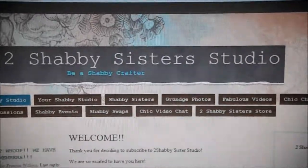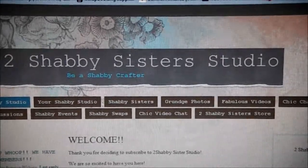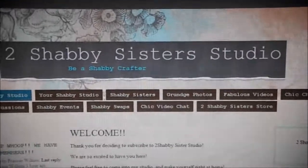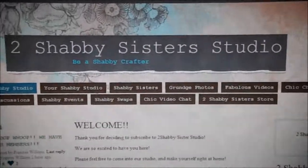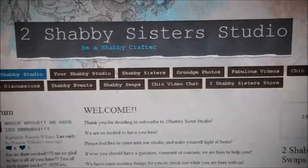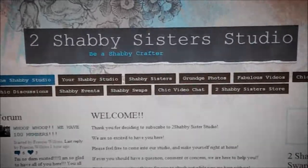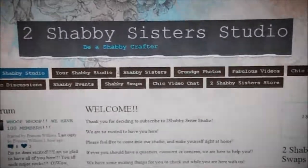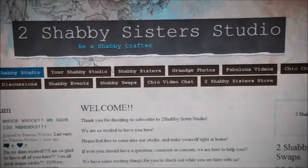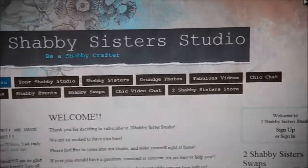Hi everyone. There's been some question about how to sign up for the Ning sites and for swaps, so I thought I'd share that with you and kind of walk you through it. What you're looking at is the twoshabysistersstudio.ning.com website. When you first go to the website, it will prompt you to sign up and you will have to be approved. And once you're approved, you'll be able to sign in.